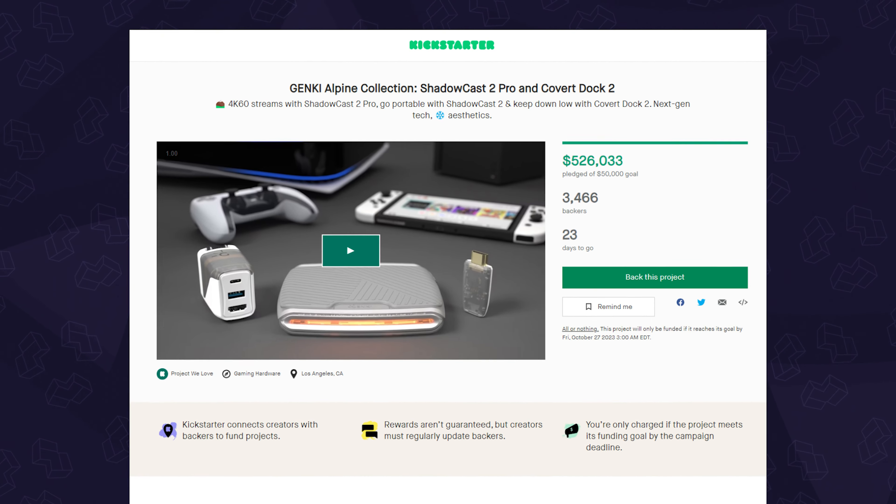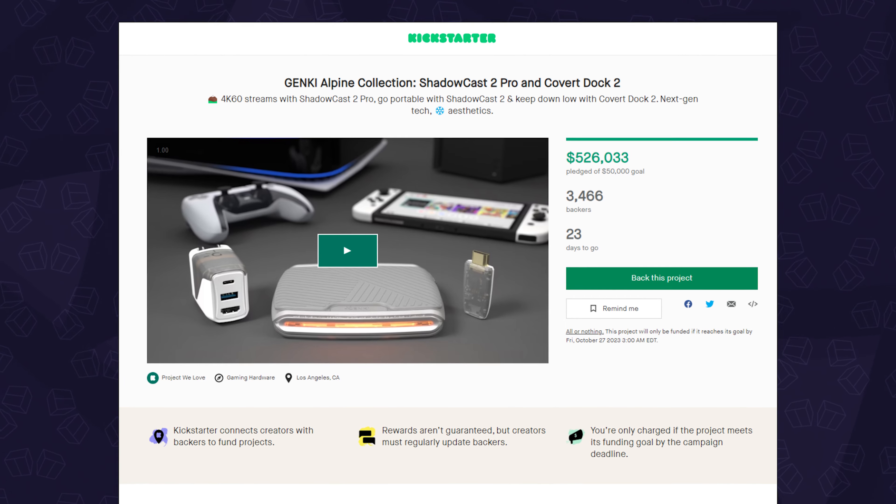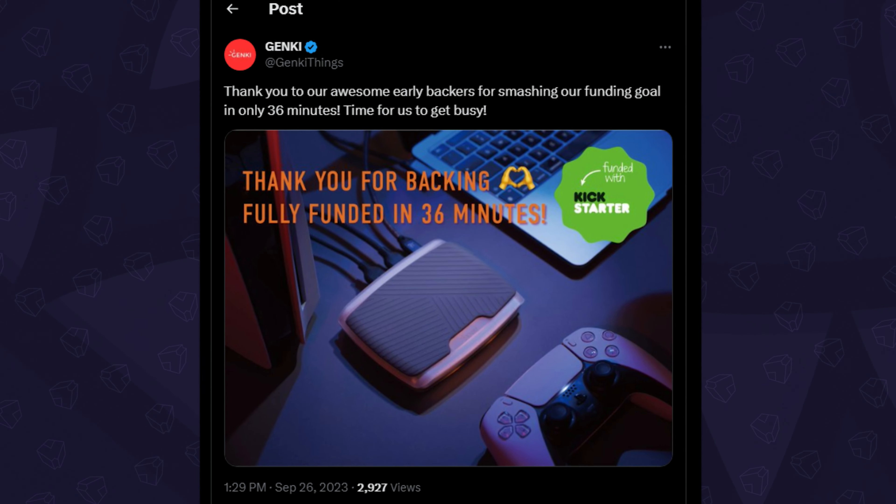In case you didn't hear, Genki launched their fifth Kickstarter and, surprise surprise, just like the others, this one was also successfully funded — in 36 minutes to be exact.